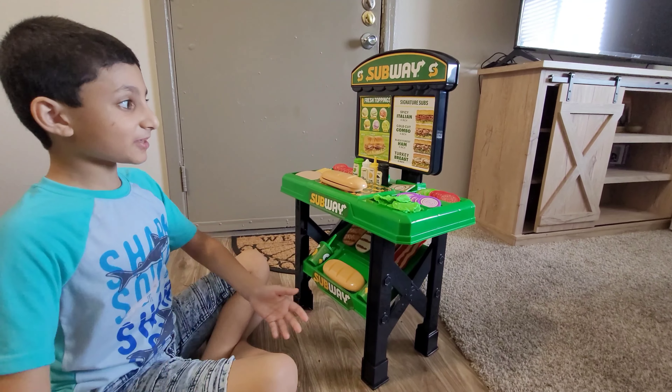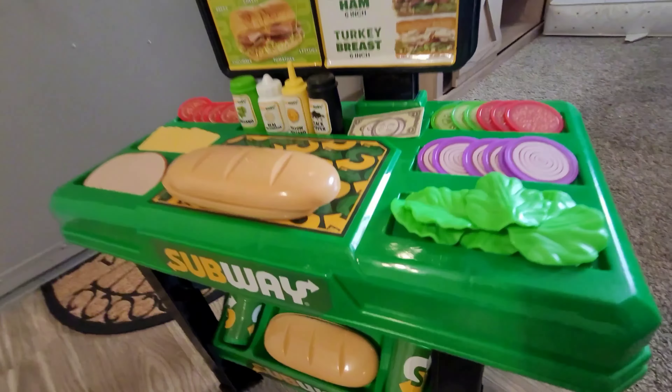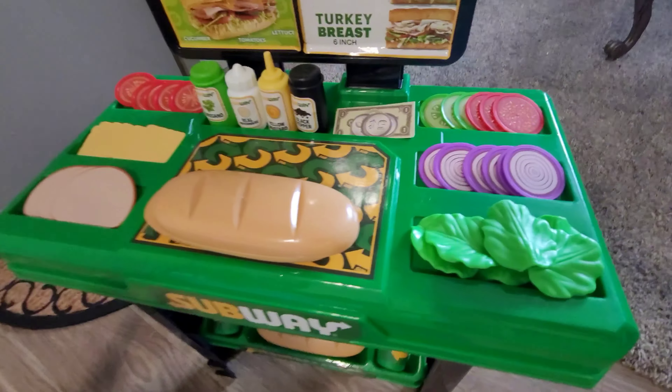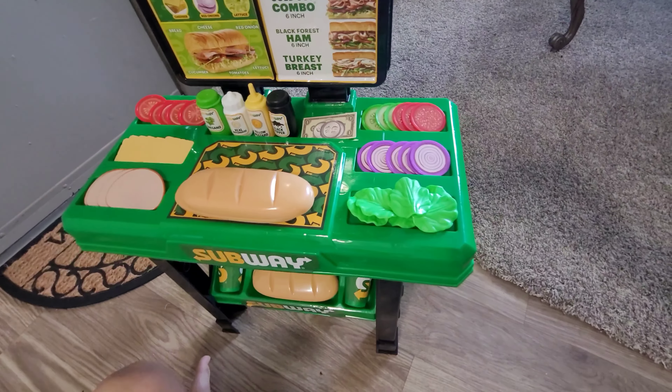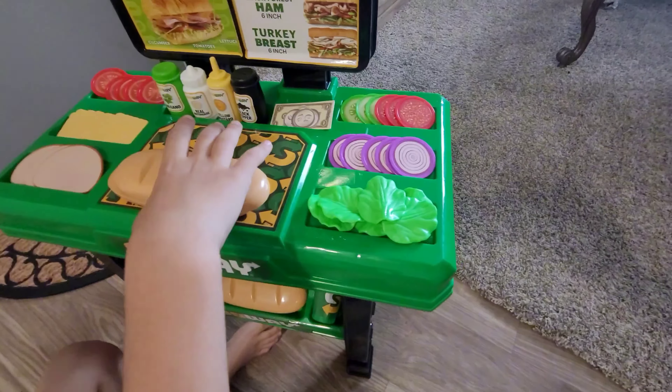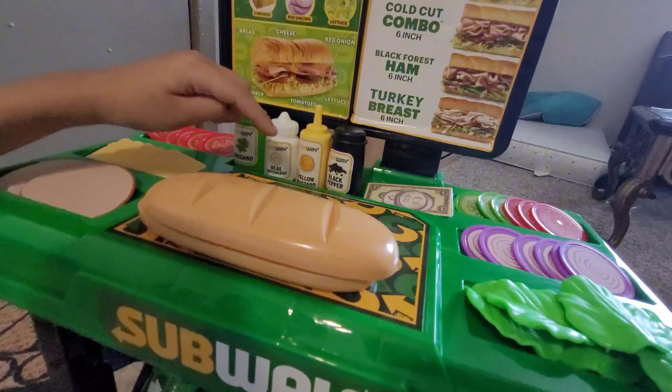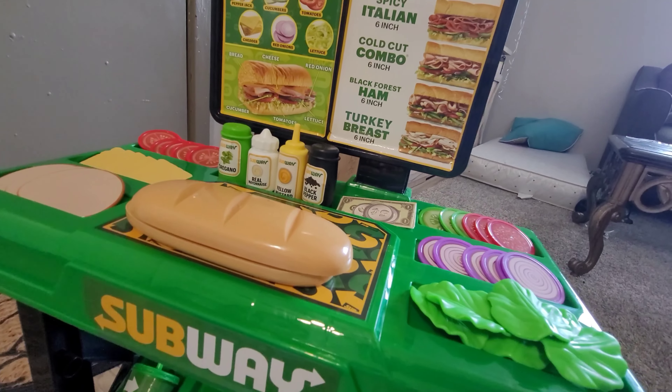Hi guys, welcome to Subway. Today I am showing you what's inside a Subway. First we have the tomato and the cheese — it feels like acro cheese. And we have ham. And of course, you can't forget the bread. The sausage. We have origami, real mayonnaise, yellow mustard and black pepper.